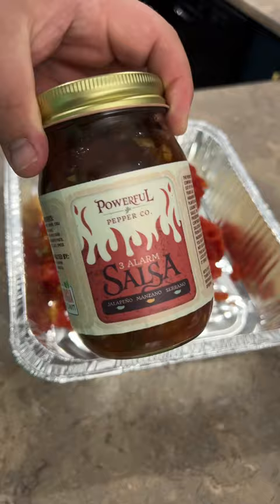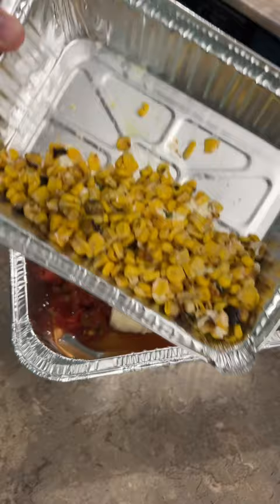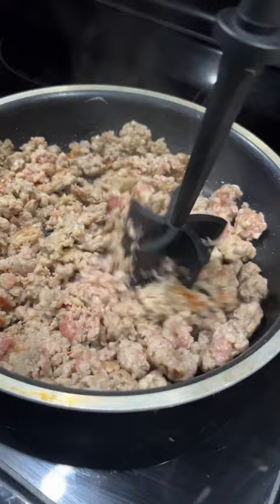Aluminum pan down with the queso block, a whole can of green chilies, one can of Rotel, and one jar of your favorite salsa. You could use two cans of Rotel, but we both know you're not done. One drained can of Southwestern corn and one tablespoon of lime juice.